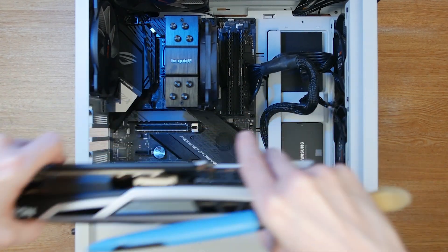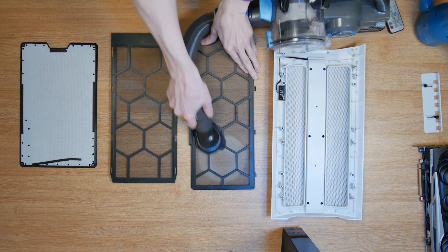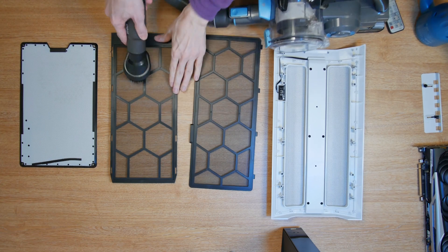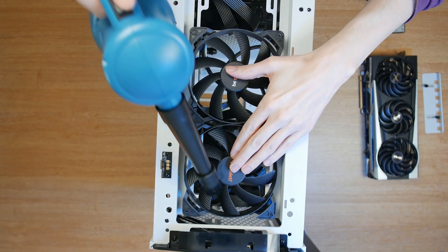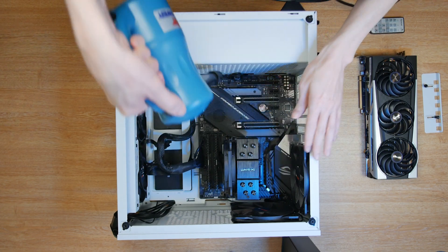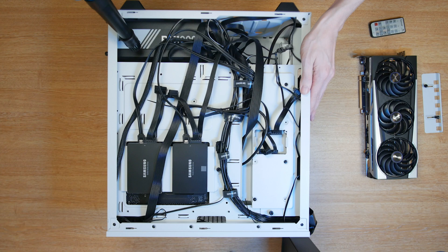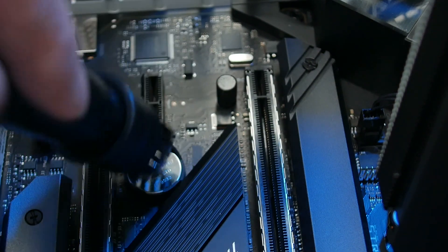Once the graphics card is removed, you can start cleaning. First I like to vacuum the dust filters and side panels of the case, and once that's done I use an air blower to remove dust from the inside of the case, starting with the fans. Make sure to hold a fan blade to stop them spinning as you clean — this prevents the fans from over-spinning and potentially damaging them. I then do a whole once-over of the case, checking every surface for dust and blowing it off. If you're using a brush, be extra careful when cleaning your motherboard, as you'd hate to accidentally knock off any loose components and damage your system.